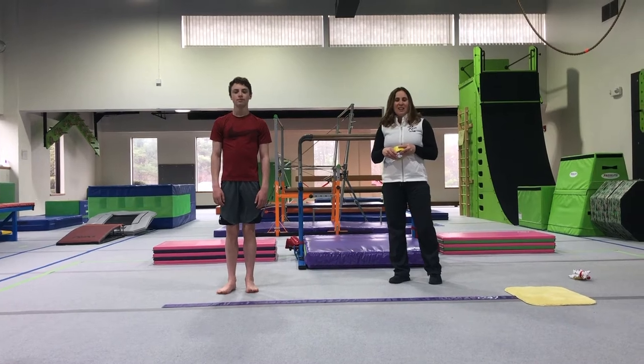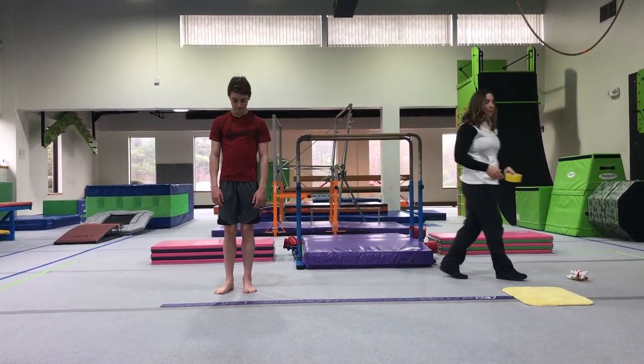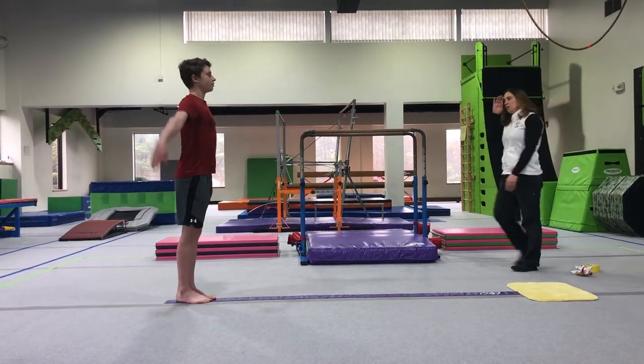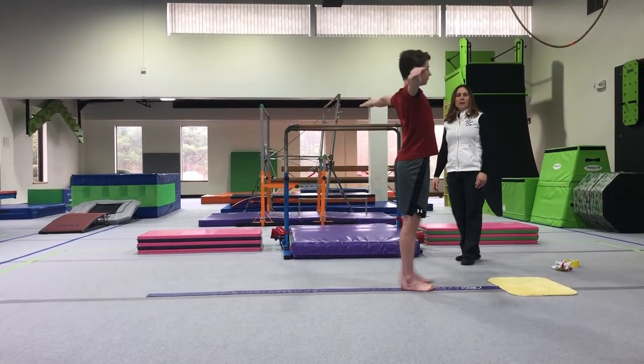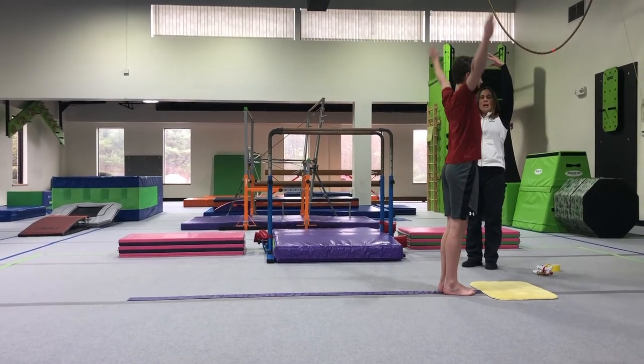Austin's joining me again today and he is going to work with us on some preschool balance beam. We're going to start at the end of our beam — arms out to the side position — and he's just going to walk. Toe and heel, toe and heel, nice and tall all the way down the beam. When they get to the end, they can practice putting their arms up and pivot turning.